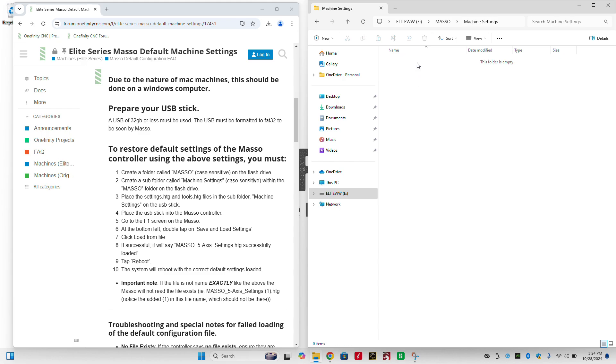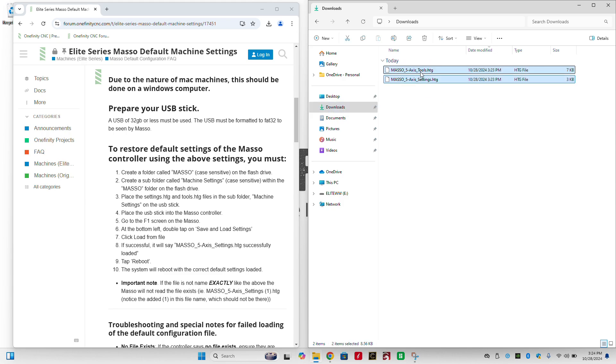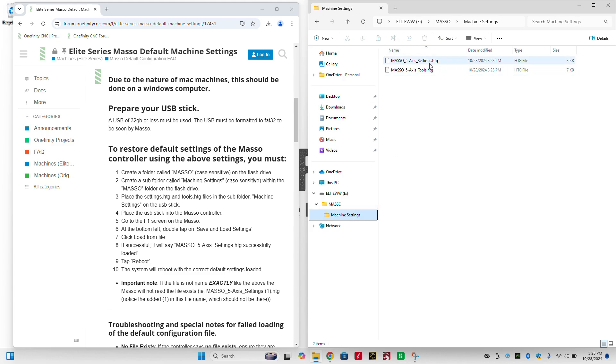Once we've created that subfolder called Machine Settings, we can drag our files over from our Downloads folder into our new Machine Settings subfolder. We're going to select both of these and double-check that they both have the .htg file extension. Then we can drag them over the USB, hovering so that the MASSO folder pops up, then hover over that until the Machine Settings folder appears, and drop the files in. We'll double-check to make sure everything copied over successfully, and now we're ready to eject our USB and move back to the Masso controller.